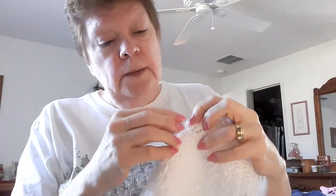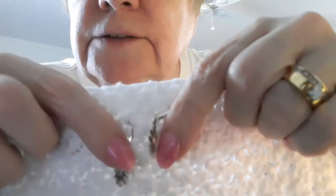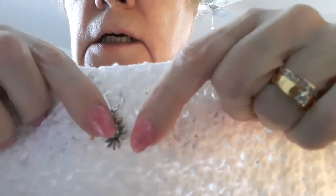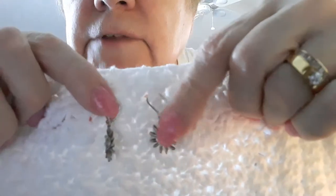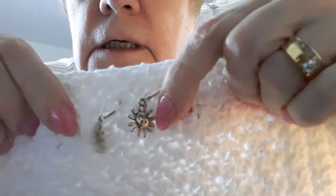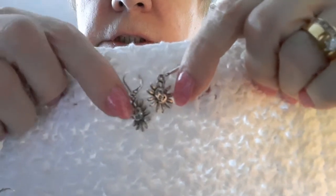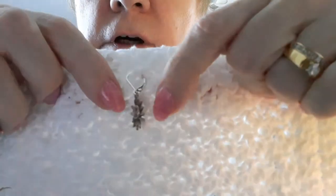On this dish towel I put some suns. There are two suns and these will be $5.99 with free shipping. They have the lever backs. There's what the back looks like, and there's the front.